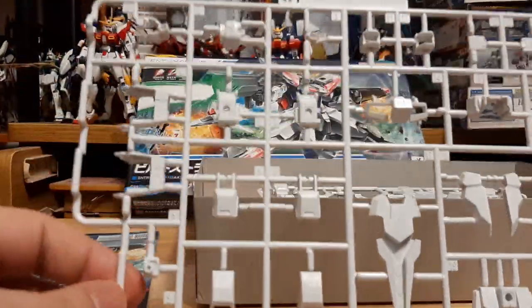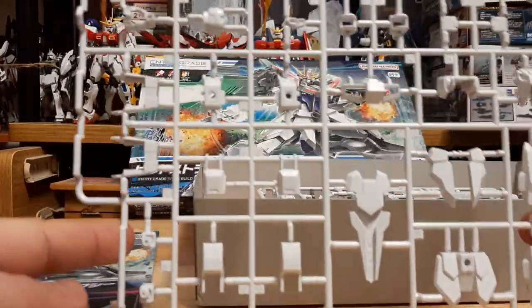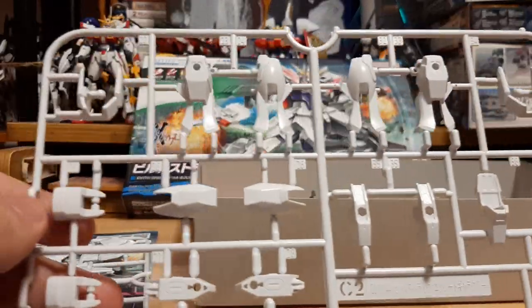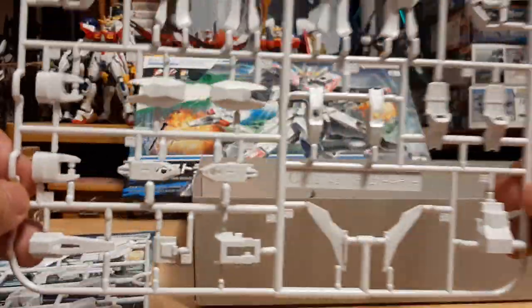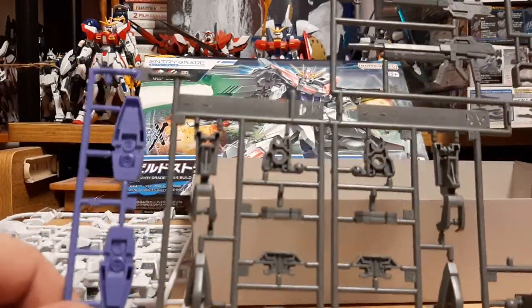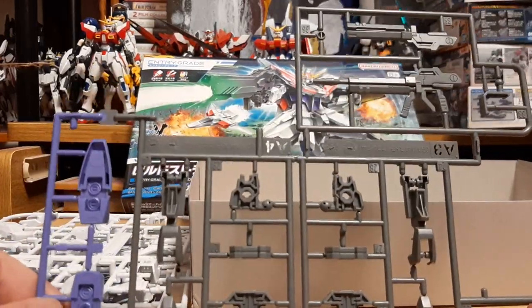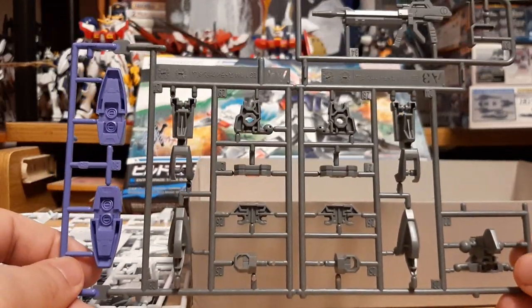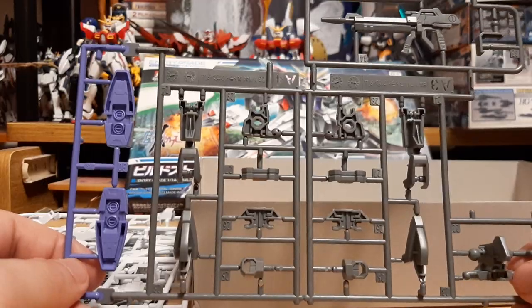Let's go with the runners. Here's Runner C — basically all the armor pieces for the head, waist, torso, and some arm pieces. Runner Pack C also has the rest of the leg pieces and some torso armor. Then we have what is kind of an inner frame, because the Build Strike and Revive Strike always had a partial inner frame, which I always kind of liked — like High-Grades getting closer to Real Grades without needing to be Real Grades.